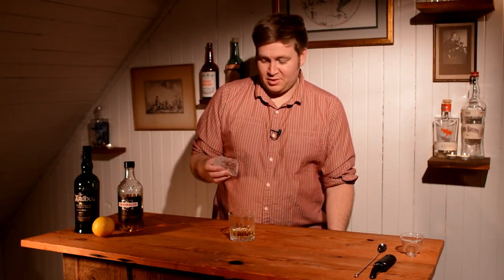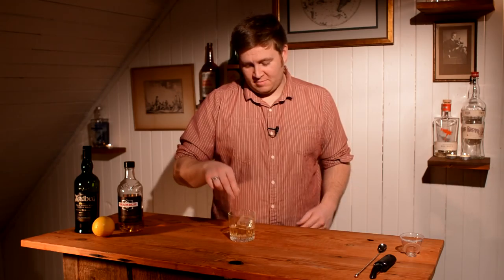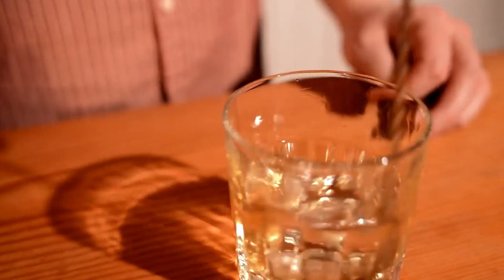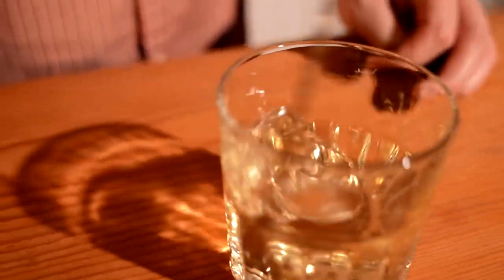Now at this point we're going to add our ice. I'm using some clear ice here. I think it adds a nice touch to the drink. We made a clear ice video — I use the exact same method to make it, it's really easy to do. Stir to chill. Clear ice is by no means a requirement, but it looks nice and it's fun.